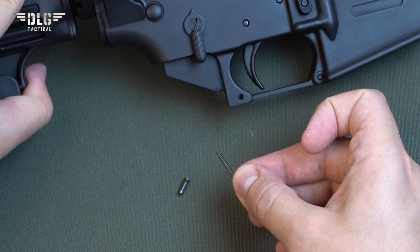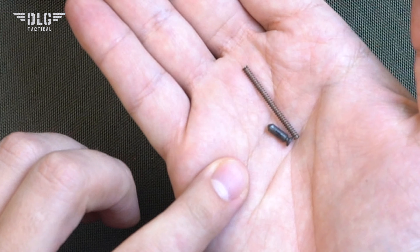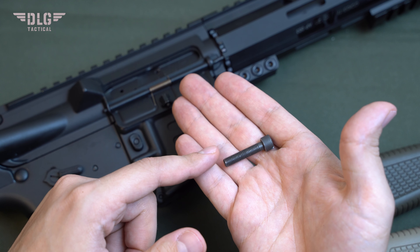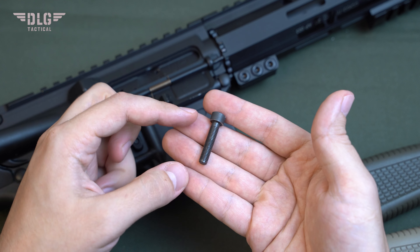Now you can use it. It sits quite firmly in the hand and is comfortable to hold in both your left hand and right hand. Compatibility: AR-15, M16, and equivalents. Characteristics — material: polymer reinforced with fiberglass. Weight: 83 grams.